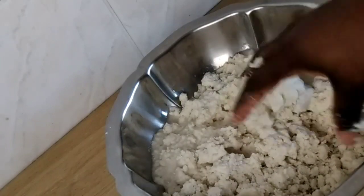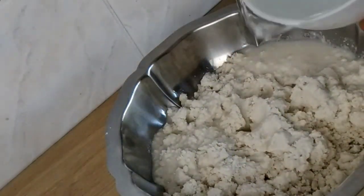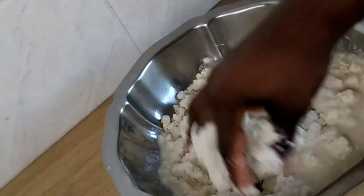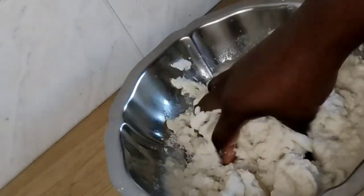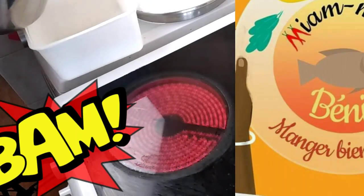A little reminder for those who don't know: Agbeli is a staple dish used in Benin and Togo, also in Côte d'Ivoire. For the Agbeli, you need just a fermented manioc starch, a little bit of fermented corn, and water — just simply.